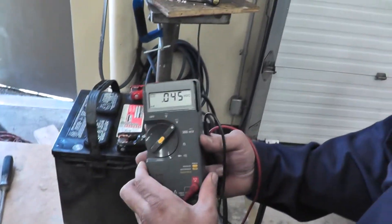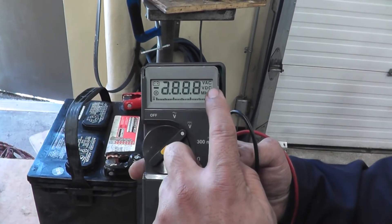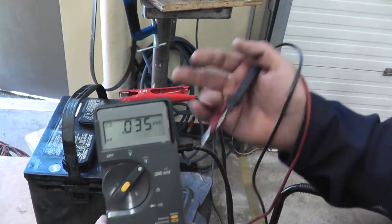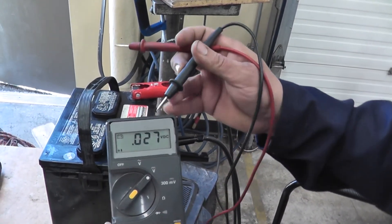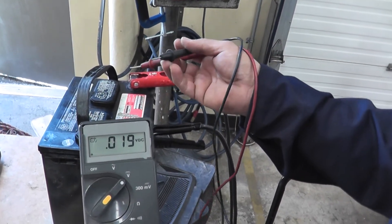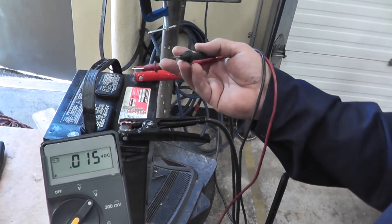At the end of three minutes, we'll take our multimeter, make sure it's switched to voltage DC, and we're going to touch the negative and positive terminals. The voltage should not go over 15 and a half volts. If it does, the battery is done — the plates are done. If it's below 15 and a half volts, then you can revive the battery.